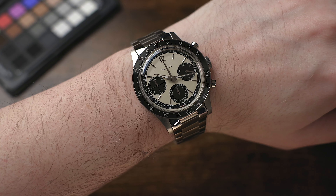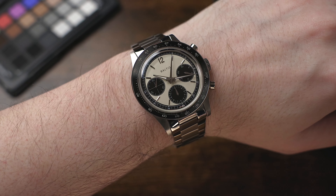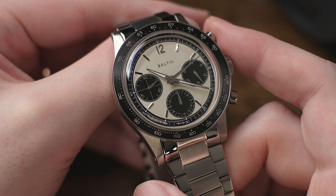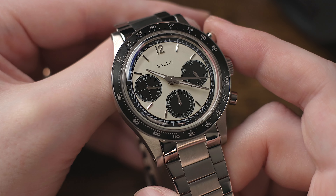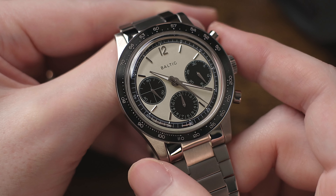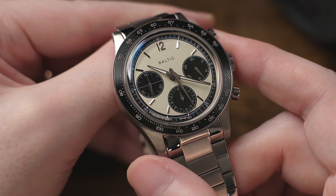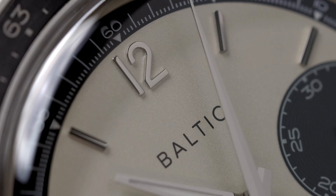The clasp is a simple dual-trigger deployant clasp with engraved Baltic branding, and while it is nice in quality, construction, and finishing, it unfortunately only has a pair of micro-adjustment points. I would prefer at least three at a minimum, or ideally four or five micro-adjustment points, as I tend to have a difficult time finding the perfect fit with a limited number of those. The links themselves, aside from the excellent finishing, are a flat-style link system — very low-profile — and they articulate really nicely for a super comfortable wrap around the wrist.